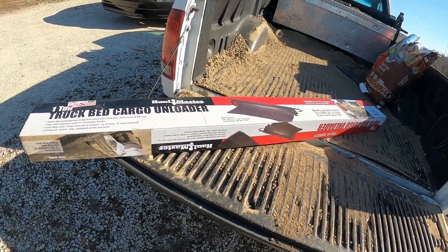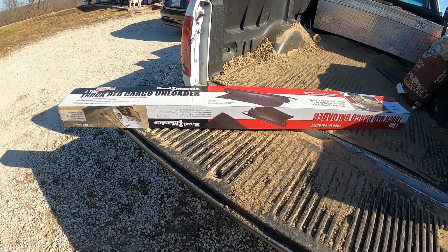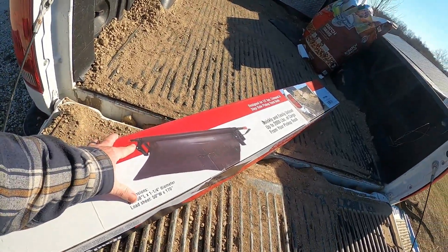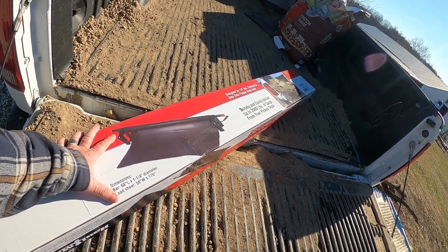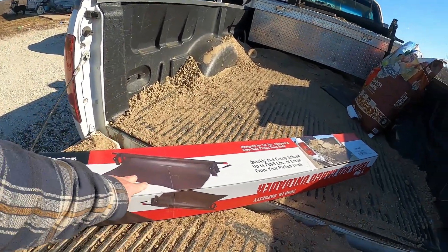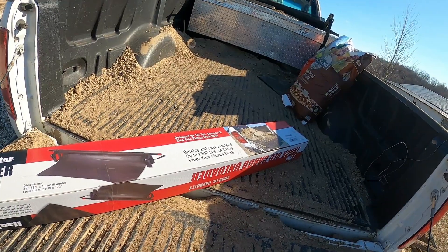I'm not sponsored — they're not paying me for this. This is just something I use a lot that makes things a lot easier, so I just wanted to share it. Basically you can see the design — I'm going to get it out here in just a minute. It hooks onto the bed of your truck. You've got a little tarp, kind of like a conveyor belt, and you stretch it out the length of your truck.